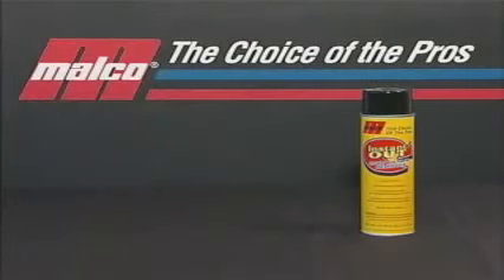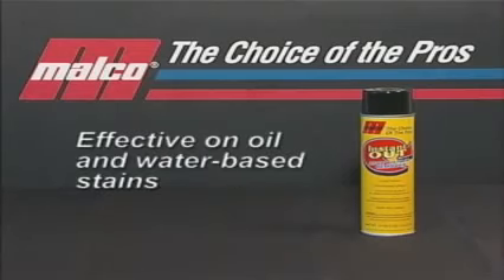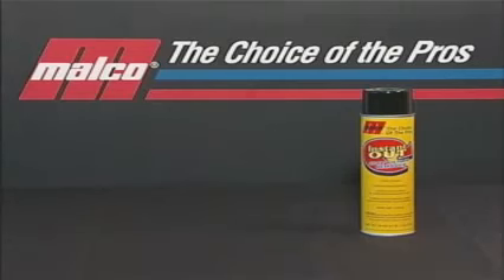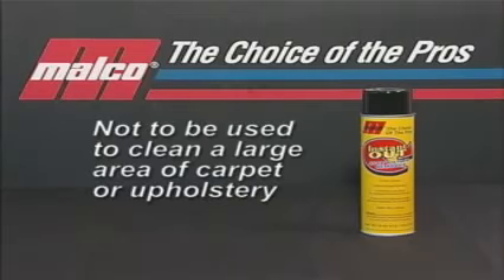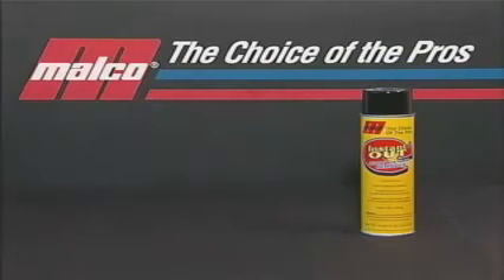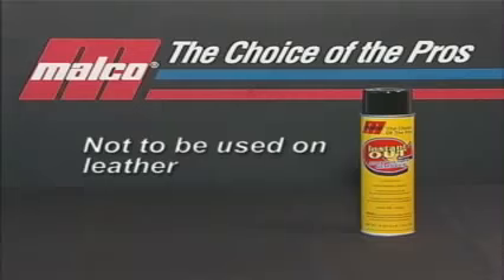Instant Out Spot and Stain Remover is a powerful carpet and upholstery spotter specifically formulated to be highly effective on both oil and water-based stains. Instant Out is a specific stain and spot remover designed to pinpoint difficult-to-remove stains, and not to be used to clean a large area of carpet or upholstery. Instant Out is also not designed to be used on leather.